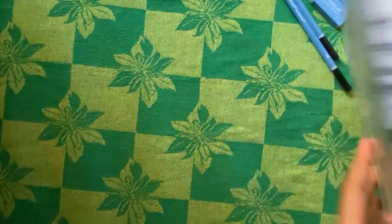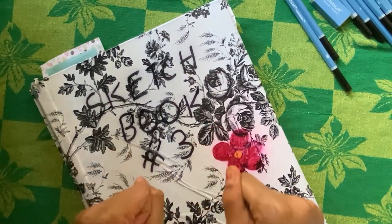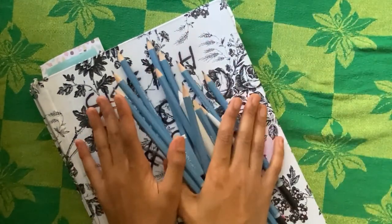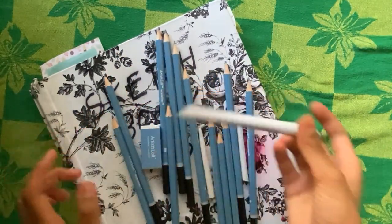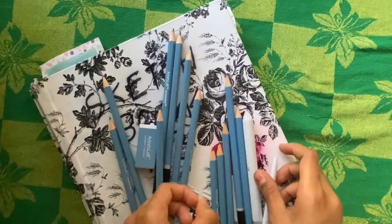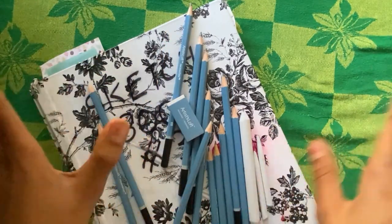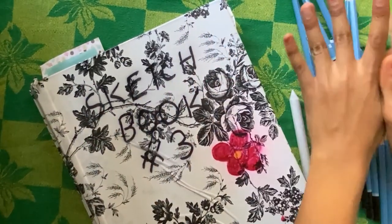Hello everyone! Today we will be drawing something you probably already know — an anime girl with bangs and shorts. I have my sketchbook number three and some graphite pencils. There's a blending stump in the set and two rosettes, I think that's what they're called, and an eraser. I also have 8B to 4H pencils.